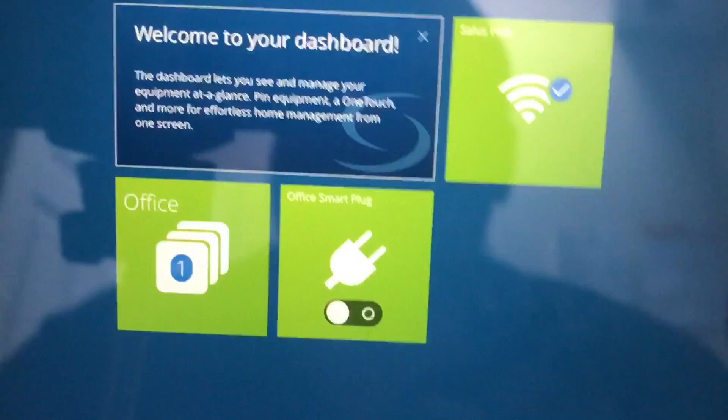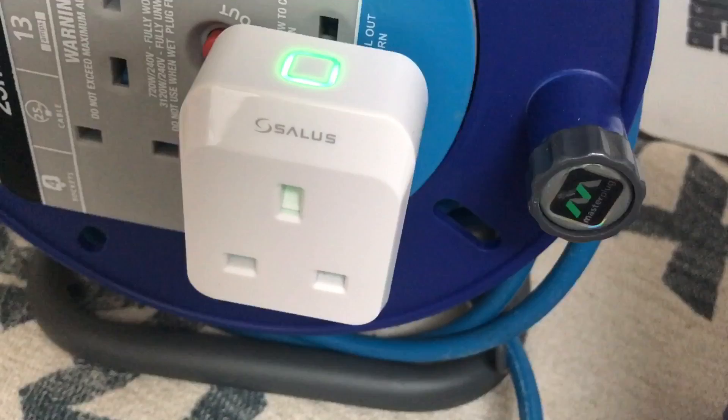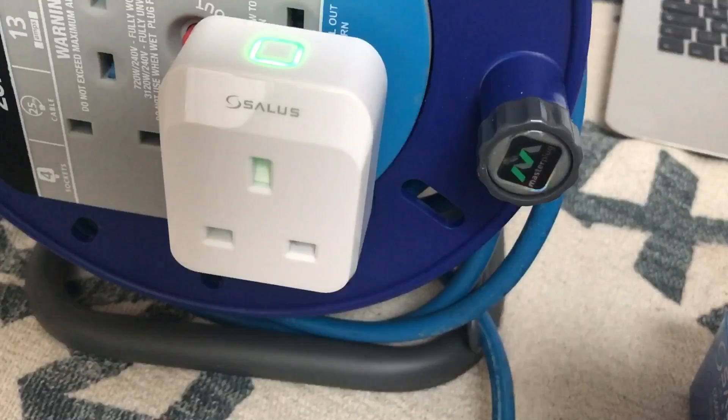On the app the smart plug is now listed. If I click it on, you can see the smart plug turns on — confirmed both on the device and in the app. This is actually brilliant. If you had quite a few of these scattered around your house you could control your lamps, lights, TV, whatever you want.